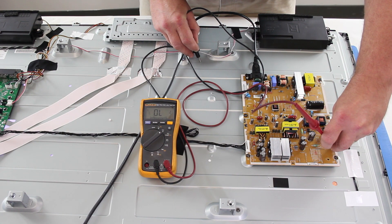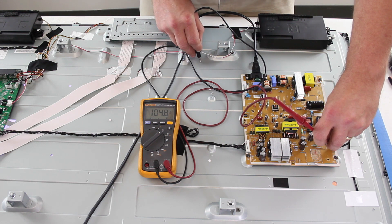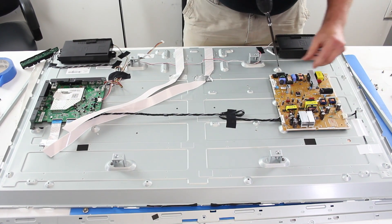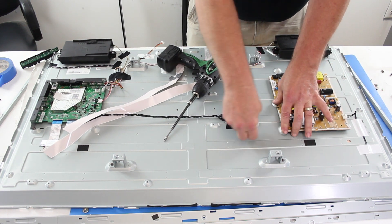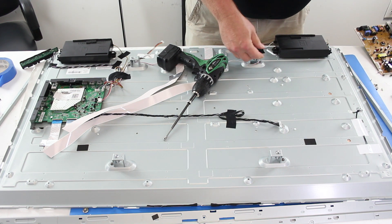If you test VOUT1 and VOUT2 and get 100 volts, give or take a few, then the power supply slash LED board and the LEDs are working well. If VOUT1 and VOUT2 show as zero on the meter, then you have a problem with the power supply slash LED board and it should be replaced. You can purchase replacement boards on our website.